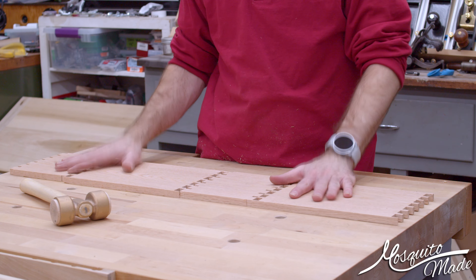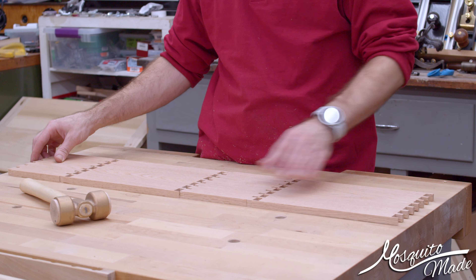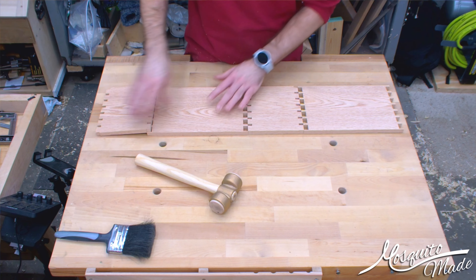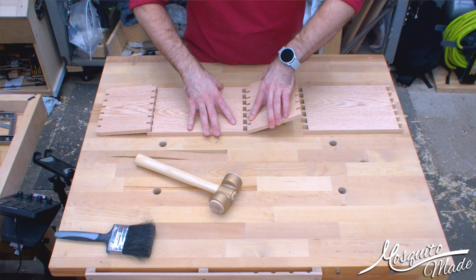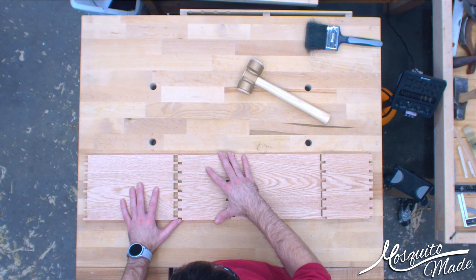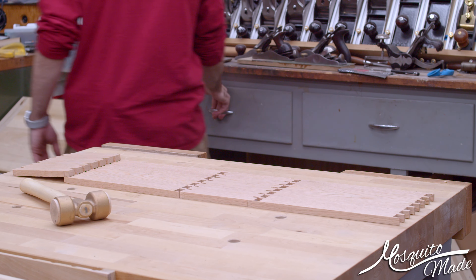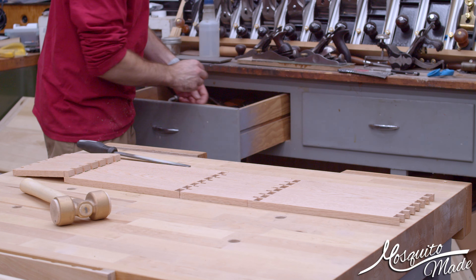I've got all my pieces laid out here on the bench. What I found is after all that messing around with the setup, they're just a tiny, tiny bit on the tight side, but they were so close that I didn't want to mess with it anymore. So what I did last time is I just kind of cleaned them up a little bit and made them a little happier.